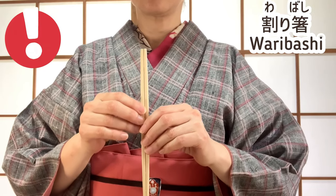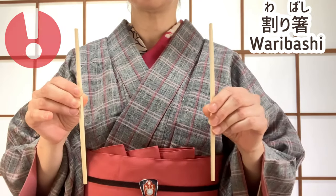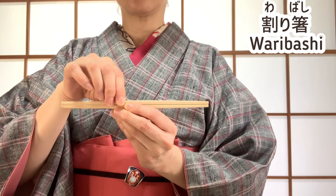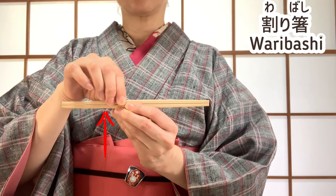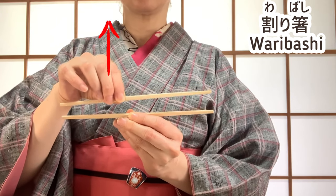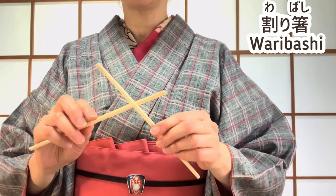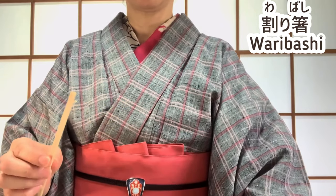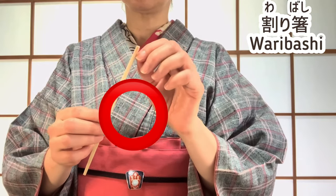This is a common way to split them. The proper way is to hold them horizontally, fix the lower part, and break them apart. Sometimes there are splinters after breaking them, but don't do this — remove them with your fingers, not by rubbing the chopsticks together.